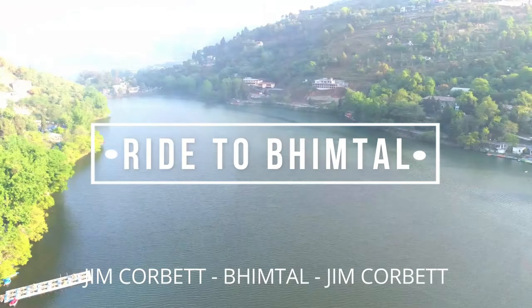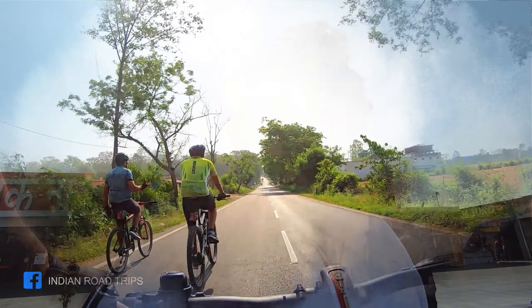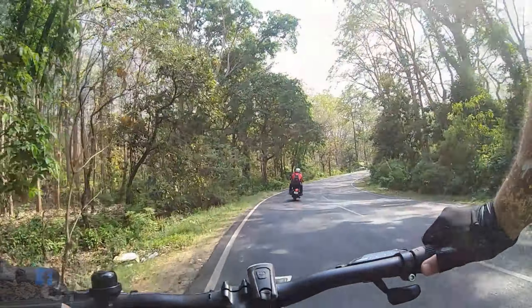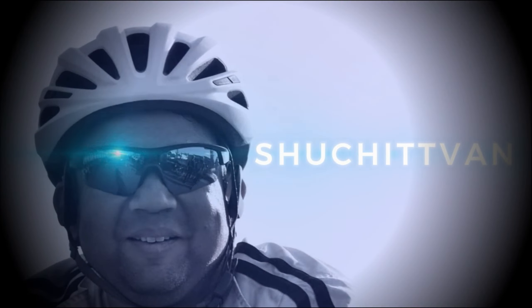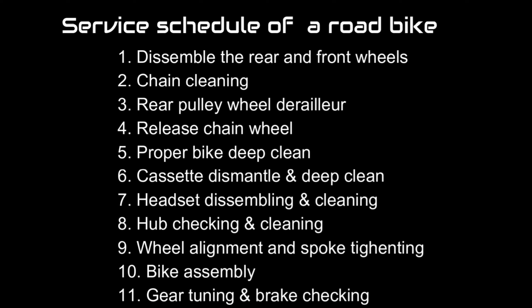Hello everyone, welcome to my channel Indian Road Trips. If you are fond of cycling, especially on long distances, servicing of a road bike is essential to maintain its performance, safety, and longevity. Please don't forget to subscribe to our channel. I am sharing the service schedule of a road bike — I hope the video will be helpful.